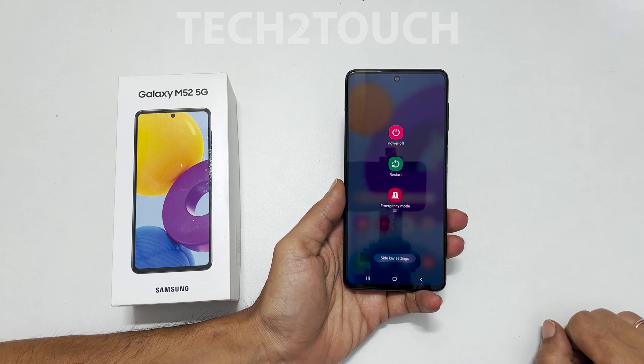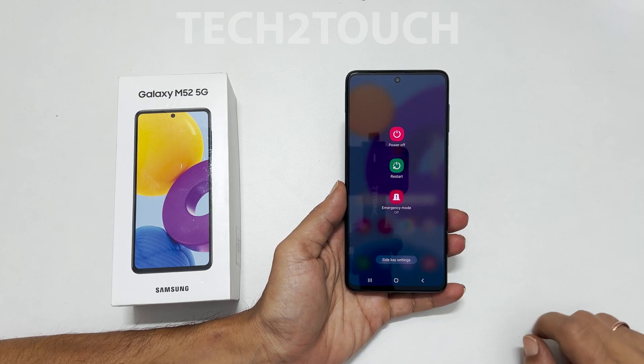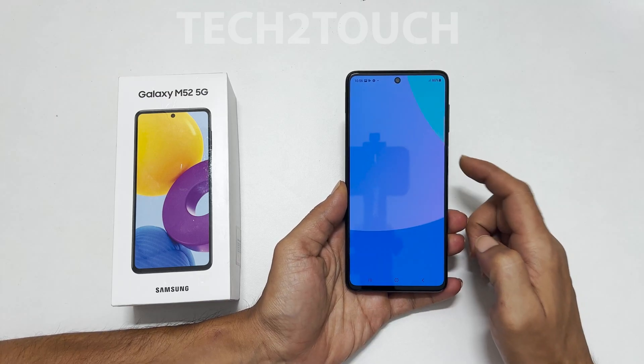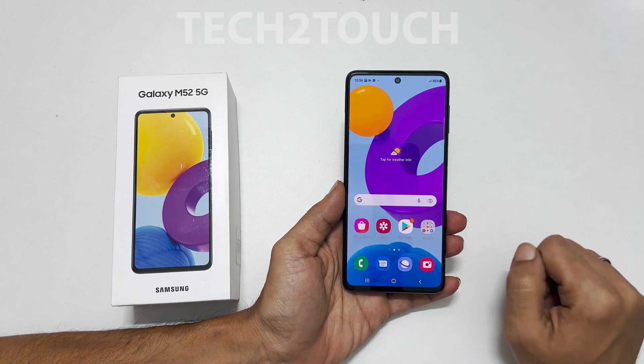Hi! Welcome to my channel. This video covers how to switch off Samsung Galaxy M52 5G. You might have already noticed that long pressing on the power button launches Bixby instead of the power menu. So how do you power off now?